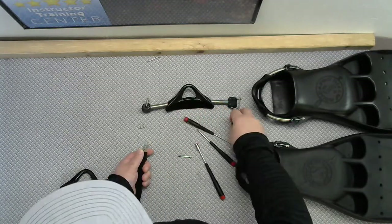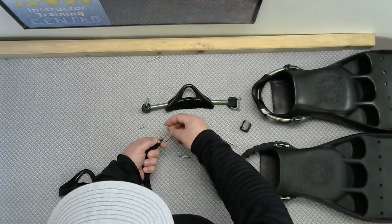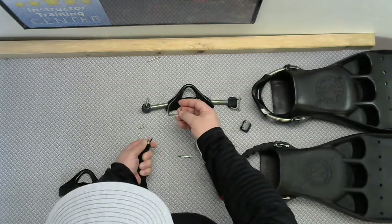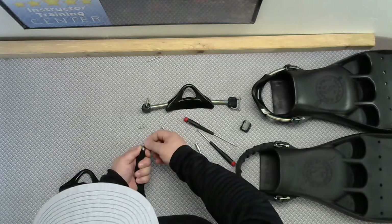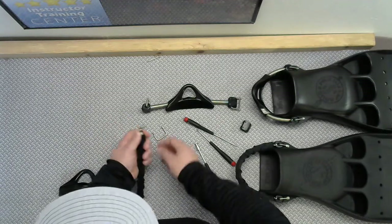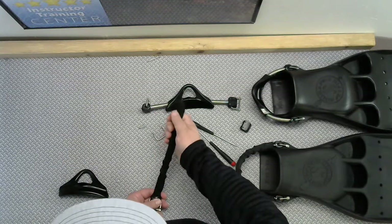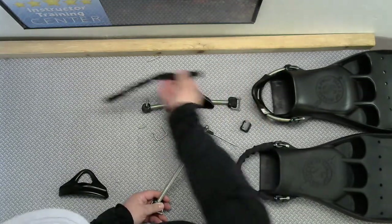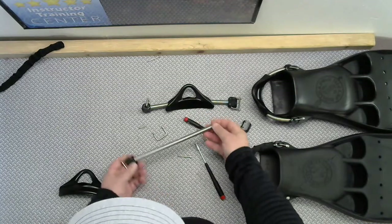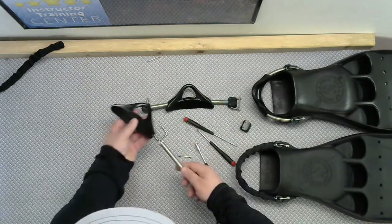Once this piece is off, put it to the side — you don't want to lose that either. Then you can take this bracket out. Again, you're going to need that. There's a string here — that's the line in there to keep this spring from stretching too much. Nice springs have that; not-so-nice springs don't. So then you can take this tubular webbing off. Use it for something else, but get rid of it. Now you're just left with the bare spring.